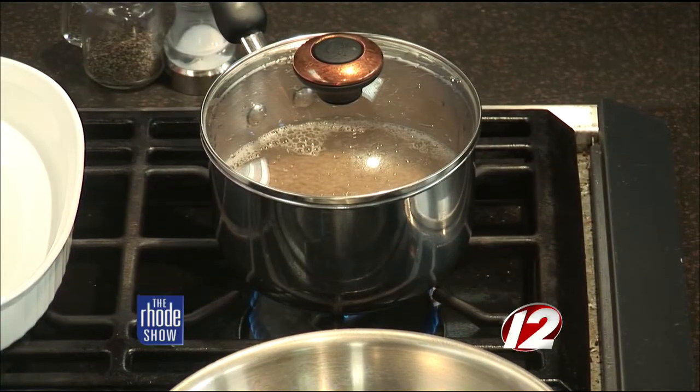You didn't even need me here in the kitchen — that's how simple it was. So pretty much, I've got some water boiling. I'm going to take the water and add the couscous to it, let it simmer just a little bit. Couscous is very simple — just let it simmer for a minute or two.